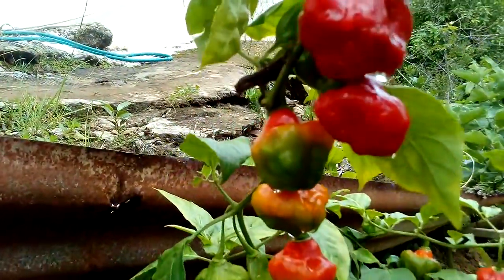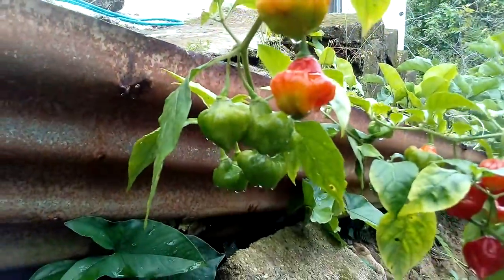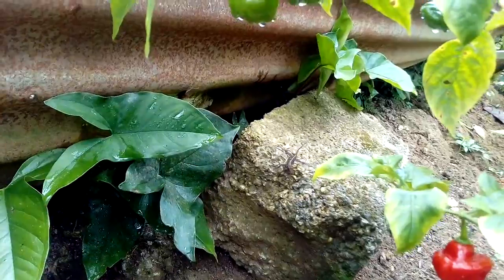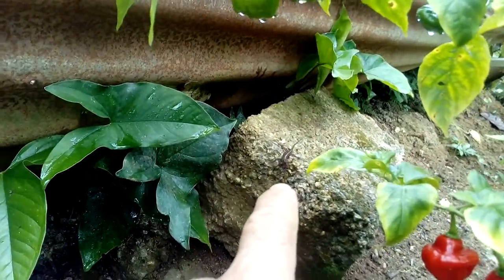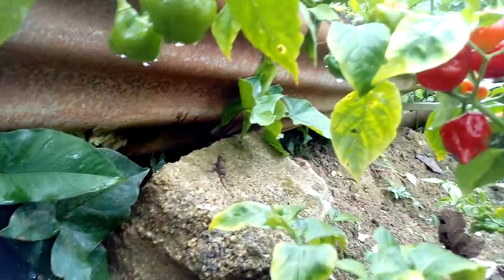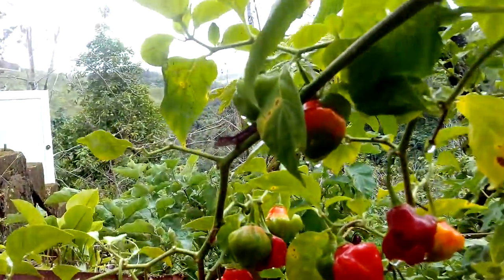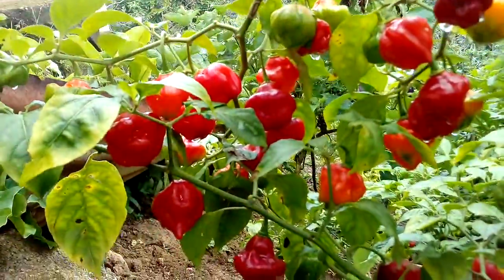Look at that — we have a lizard here! But it's running from me. It just went away. Right there it is, right there. It's a little lizard. They live in here; this is their place of living.